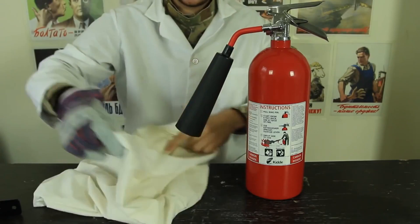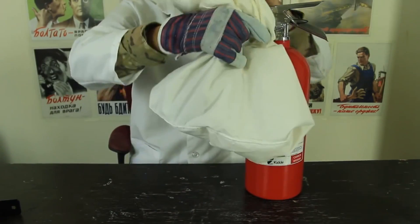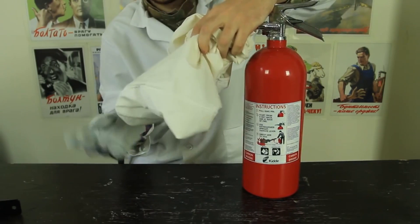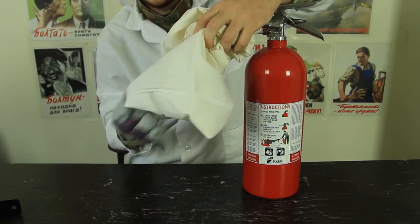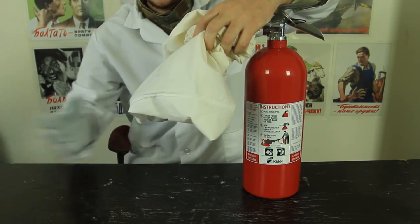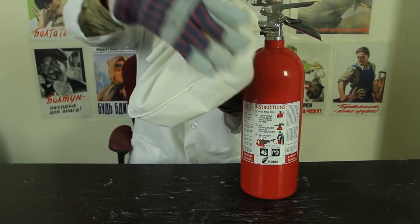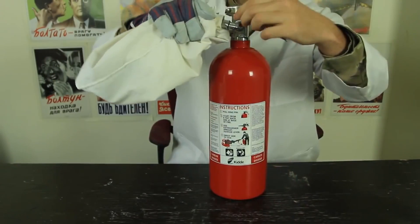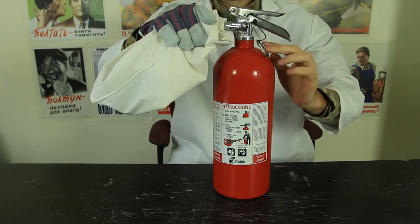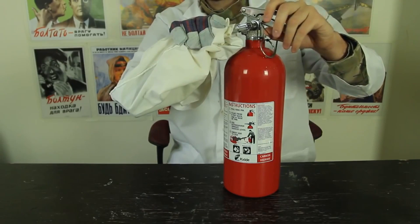So what we're gonna do is take the pillow cover and put it in all the way like that and hold it. You see, so it's like a filter where the CO2 or carbon dioxide is supposed to come from. We put a cover over here and we're gonna hold it with our glove. And then we're gonna take off the safety, because you know how to use a fire extinguisher — they all have a safety, you gotta pull out the safety. And we're ready to turn it on.